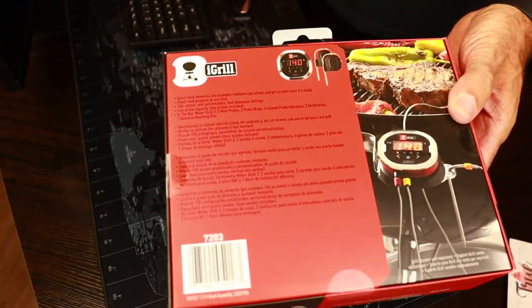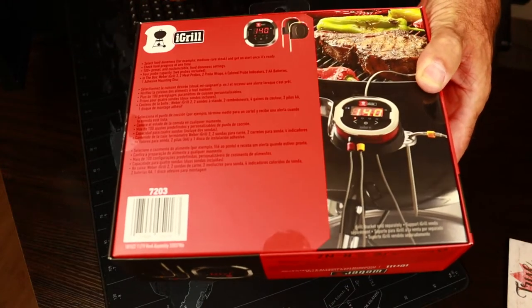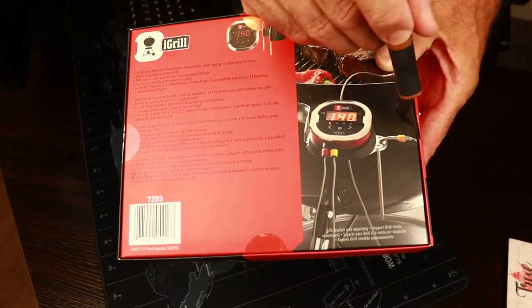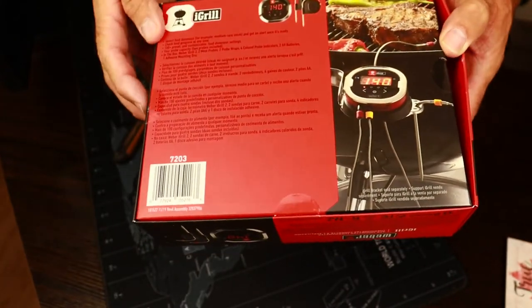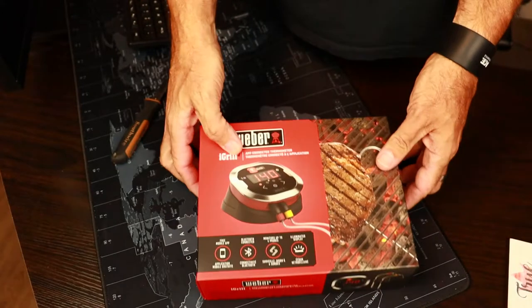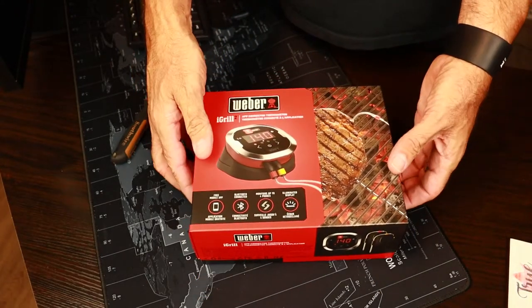This particular app uses Bluetooth to connect to your phone or tablet. It uses a free app called Weber iGrill, which is available on the Android Play Store and on Apple as well. This kit comes with — we'll see in the box here —